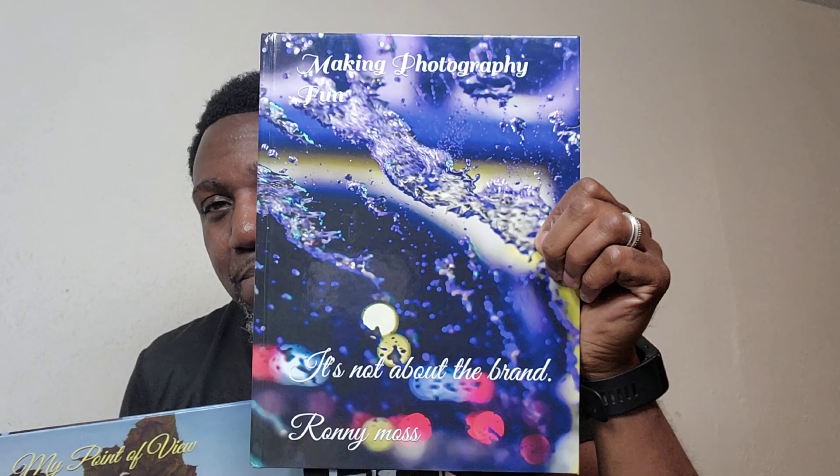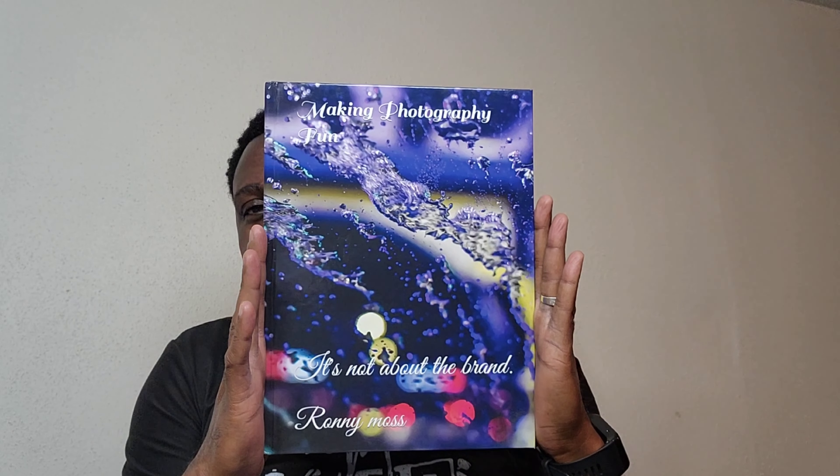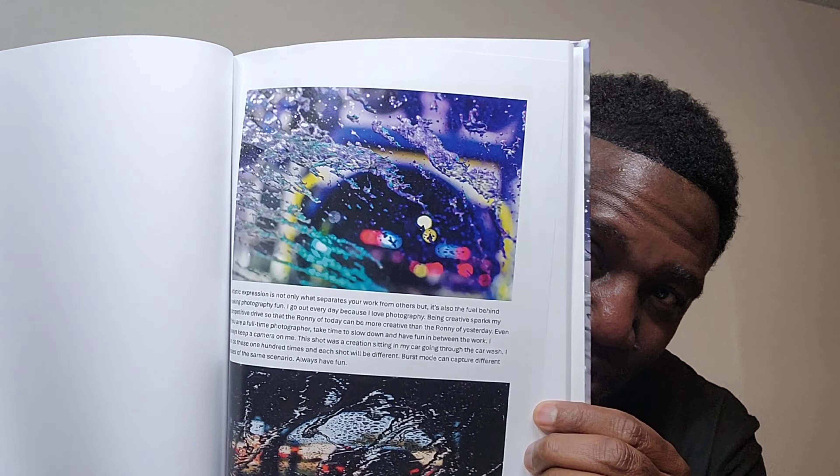Everything that I mentioned, I will have a link down below so you can click on it and purchase any of these items that you want to. I got everything from Best Buy and Amazon. Also, while you're at it, pick up a copy of Making Photography Fun. This is sold on Amazon by yours truly. Beautiful book — you will love it. Guaranteed. The most creative photos that you could ever possibly come up with.